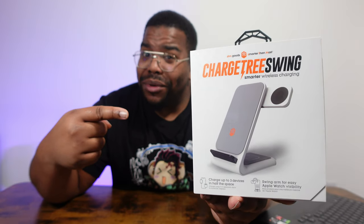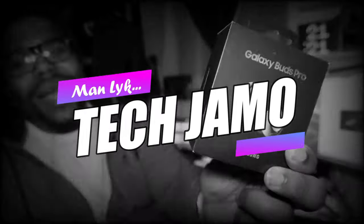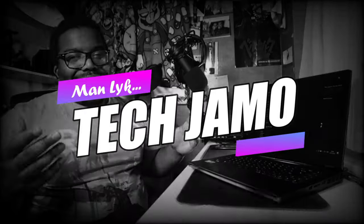The Charge Tree Swing — one of the weirdest names I've ever heard for a wireless charging combo. What's good people, Tech Jammer here. If you're coming back, wagwan, you done all the done all. If it's your first time, make sure if you like the content you leave a little like, leave a little subscribe, and hit that notification bell for future videos. Anyway, we're out here with the Charge Tree Swing from STM — Smarter Than Most.